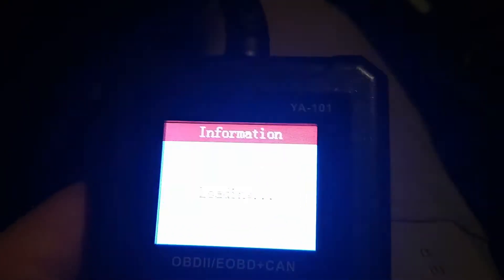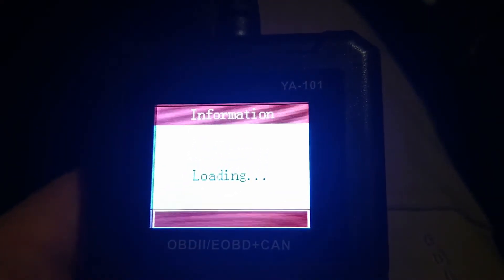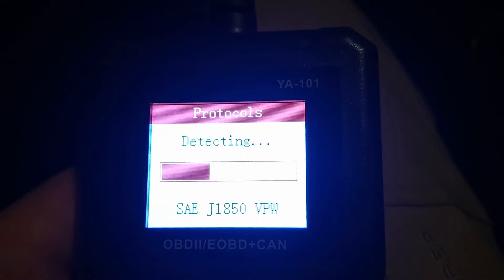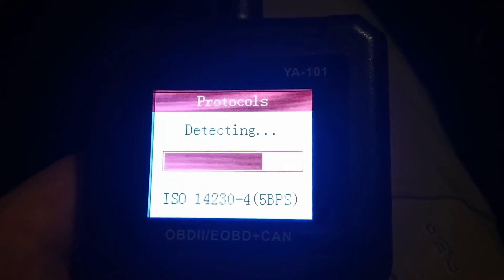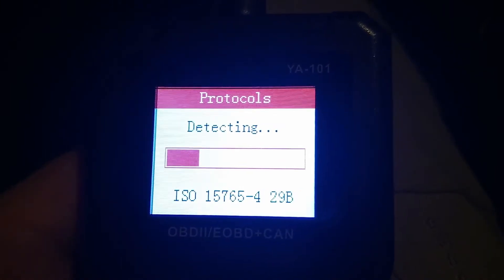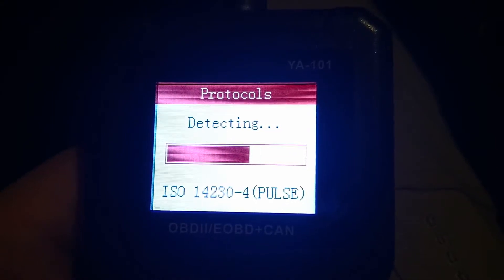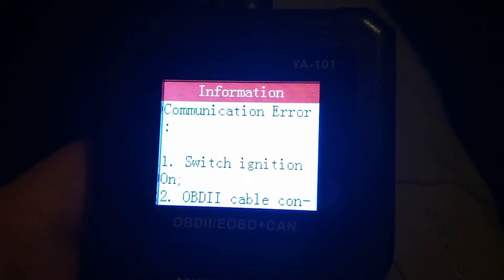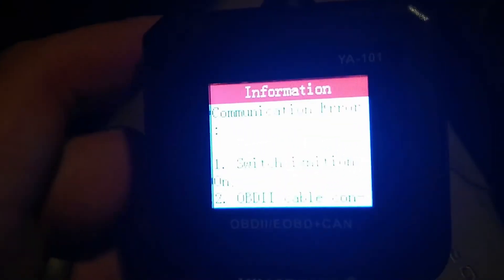With the vehicle off you can go in and get an idea of just how quickly it works. It's going to quickly start querying across the different protocols. It does properly indicate that the ECU is not powered on, so we're going to now put it in ignition on.